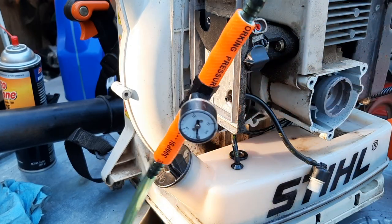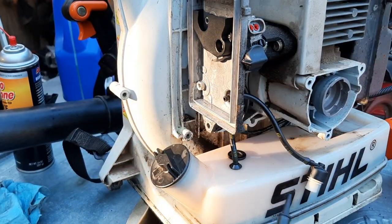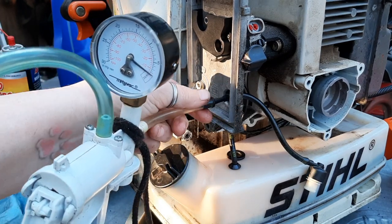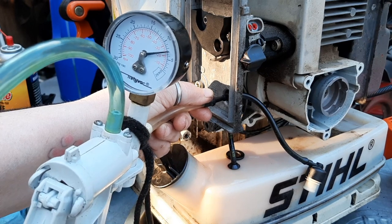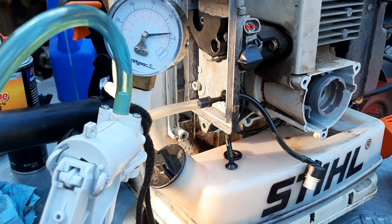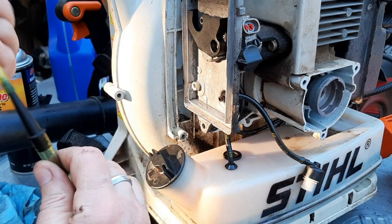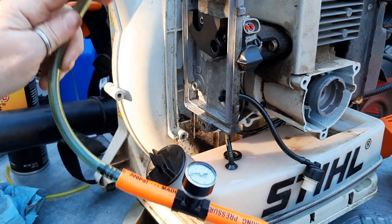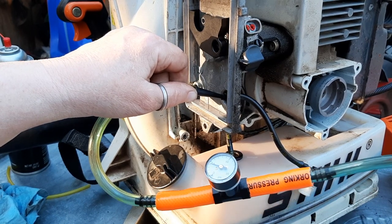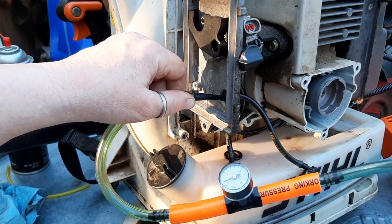I'm going to test this tank vent using my homemade pressure tester — I made it out of a brake bleeding kit. It has both vacuum and pressure. First I'll test for vacuum: I pump up about seven pounds of vacuum and the tank vent is not letting anything come back through there. Then on the other end, I put pressure through — one pump — and you can see the vent is working. So it lets air in but it doesn't let fuel out. Simple.